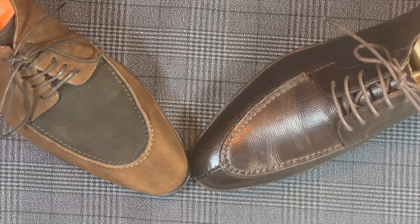Welcome back. As we approach the shoe battle, the first step is we're going to talk about the upper quality and the lining quality.